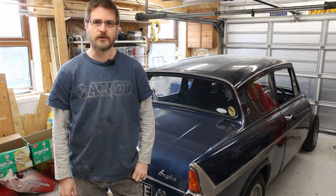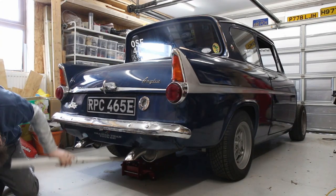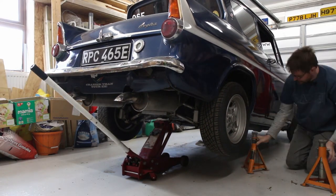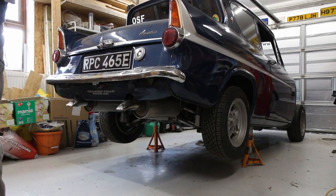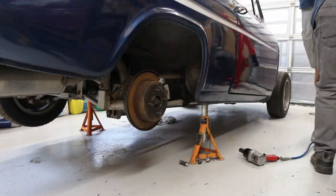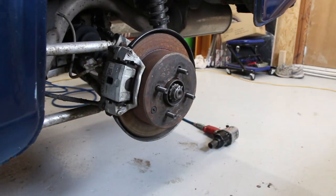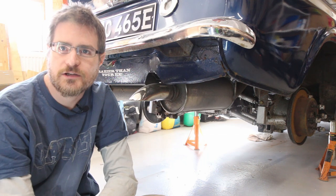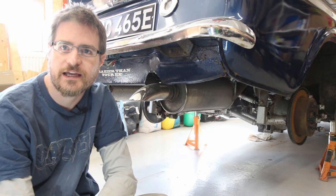The car's spent a few weeks with the front end up in the air, so now let's put the back end up in the air. Now we're safely up in the air and the wheels are off — it's time to get underneath and start disconnecting, beginning with the prop shaft and the drive shafts.